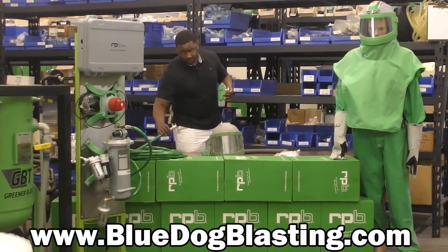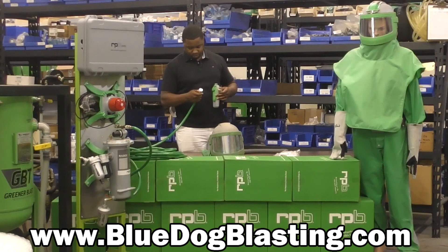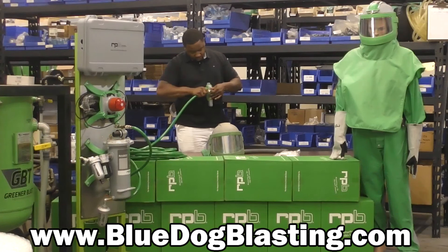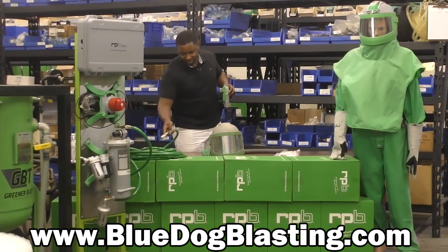It'll connect to either your 50-foot or your 100-foot breathing air hose provided by RPB. Just pull back on the quick connect, push up and release, and you're attached. You can also find this on bluedogblasting.com.